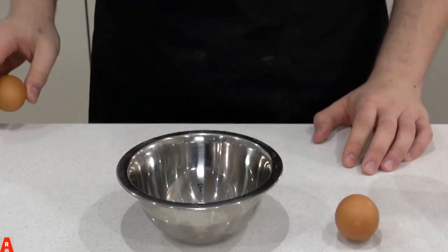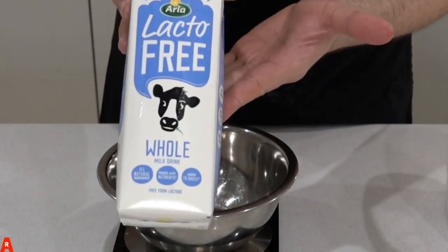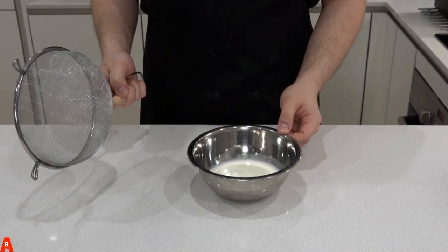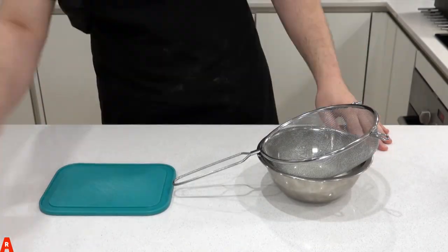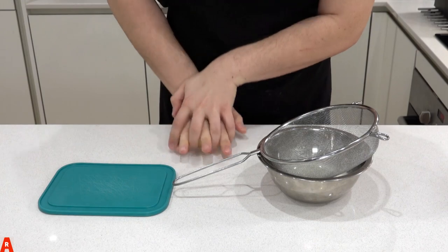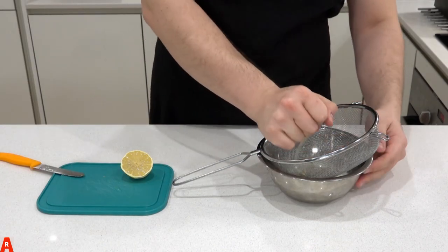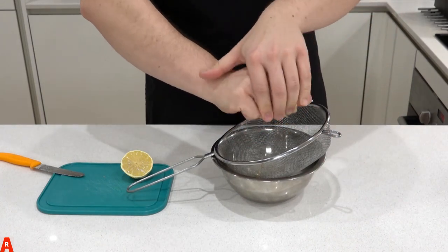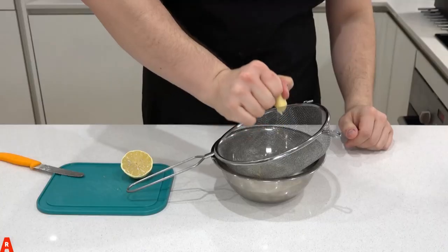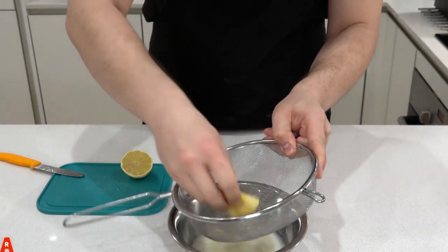Next, break two eggs into another bowl and keep that aside. We will be using lacto-free milk, but you can use any kind. Measure out 200 milliliters of milk. Next, place the sieve you just used on top of the bowl with the milk. Rub your lemon — but don't rub it the wrong way, otherwise you might have a bitter relationship. Squeeze it to make sure it's soft. Cut the lemon in half and squeeze away over the sieve. Use two hands if you need to. Here you can see how the sieve stopped all the seeds from entering the milk.